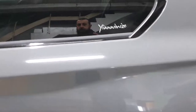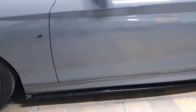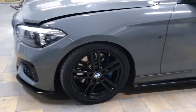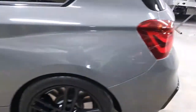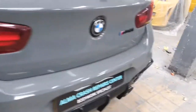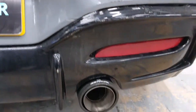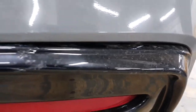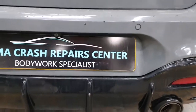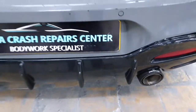We got some repair on the car we have to do, and then of course once we finish the repair it has to go back to Yanis to get it wrapped. The damage on the car is just the back bumper — the diffuser we have to replace. We got a small scratch and crack on it, as you can see.